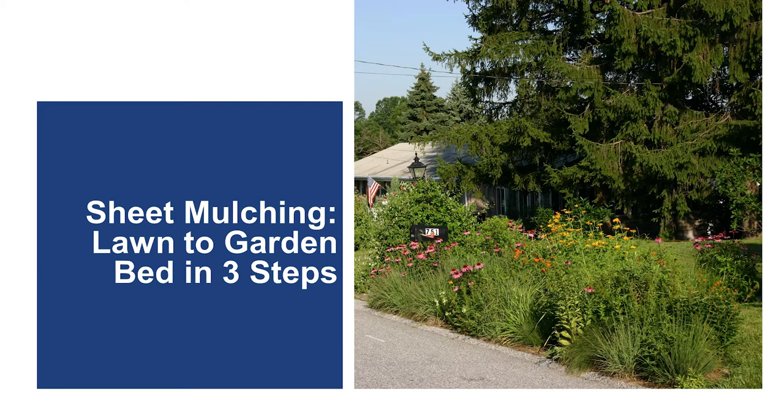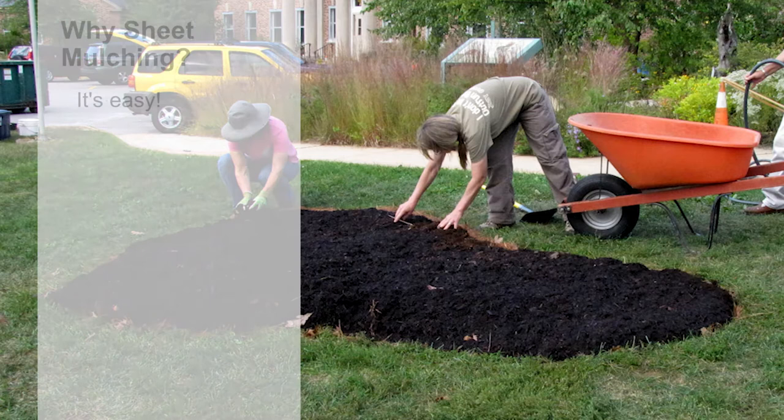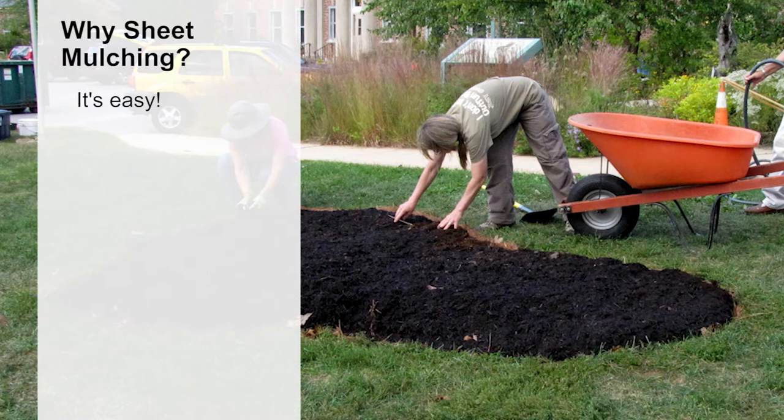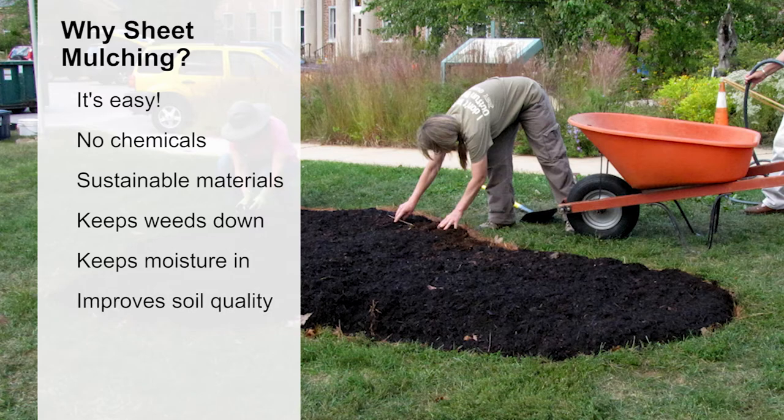We're going to show you how to use a technique called sheet mulching to turn a section of lawn into a garden bed with three simple steps. Sheet mulching is easy. You won't need to spend all day digging up lawn turf, and you won't need to use any chemical herbicides. You'll use readily available, sustainable materials. Sheet mulching helps keep the weeds down and the soil moisture in, and as the mulch materials biodegrade, it will improve your soil quality by building organic matter.